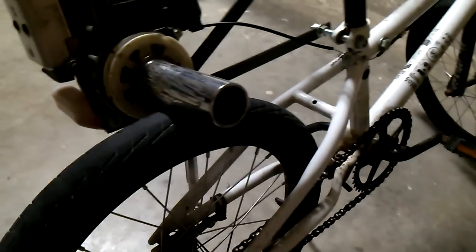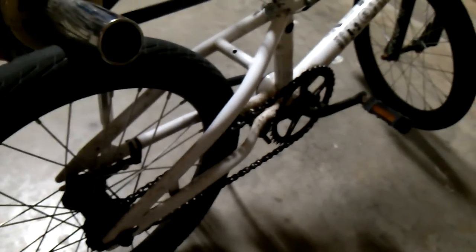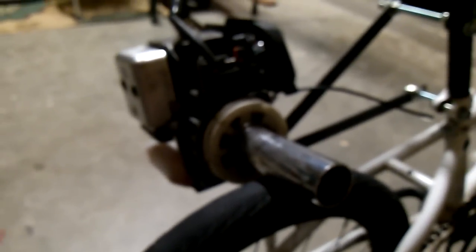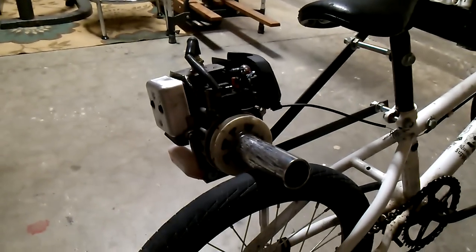Now that it's mounted on the bike, you just need to pedal to get it to start. I made the mistake of taking the pedals off a different bike because I didn't want it to be pedal-powered — I wanted it to be purely motor-powered — but you need the pedals to get the motor to start and keep going on steep hills.